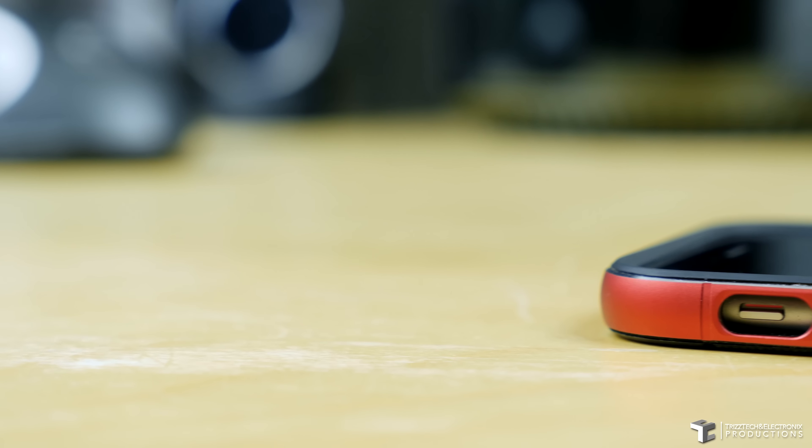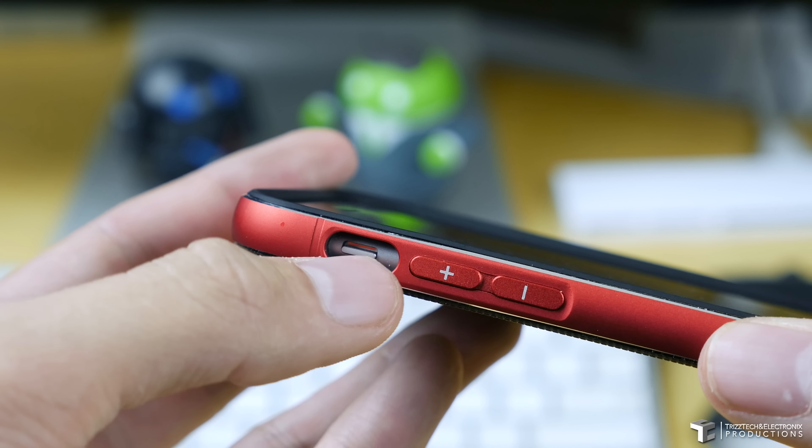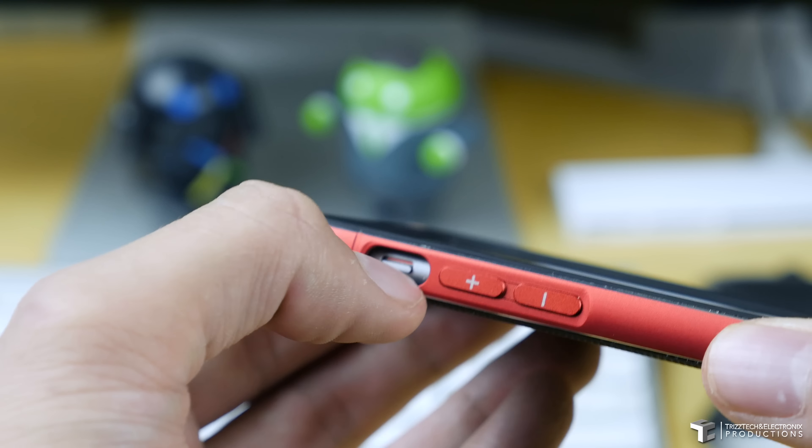On the left hand side of the device, you have your mute switch, which is pretty accessible. It's a little hard to get at with your thumbs, but as you can see here, I am flipping it just fine.